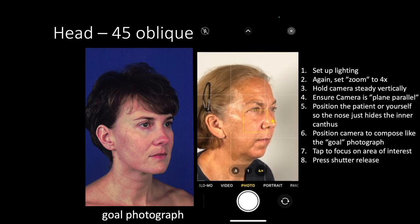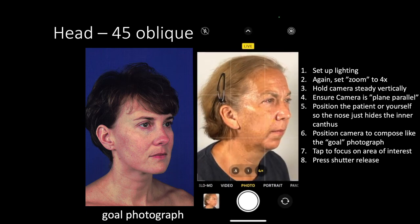Tap the screen on the area of interest to focus the camera, then press the shutter release.